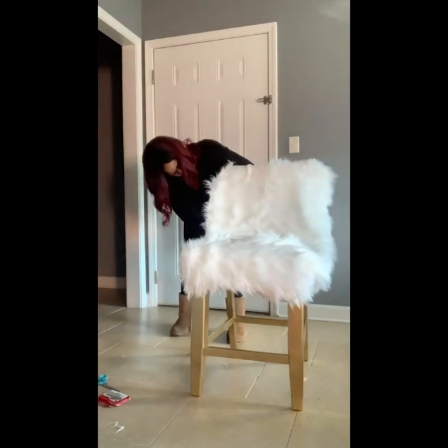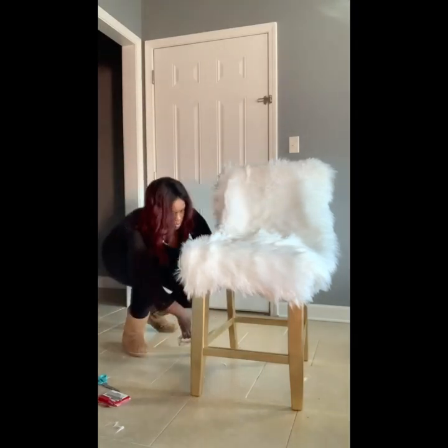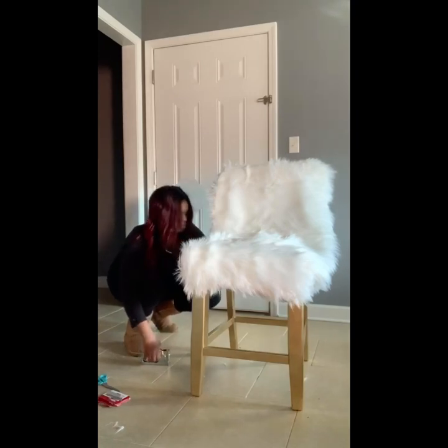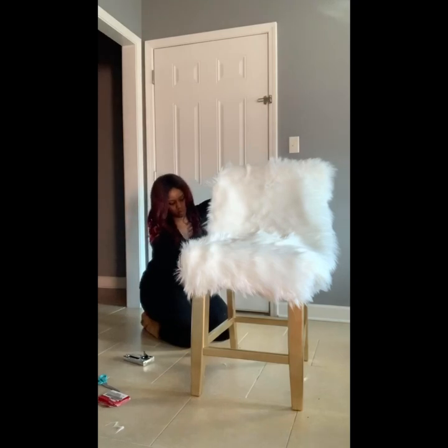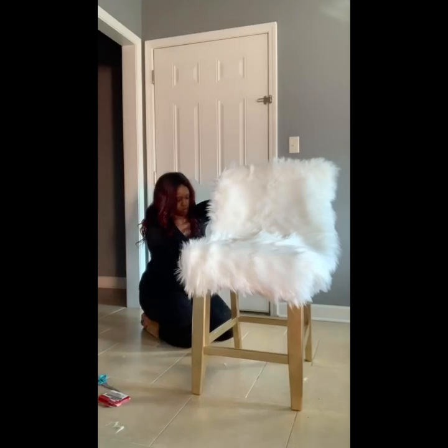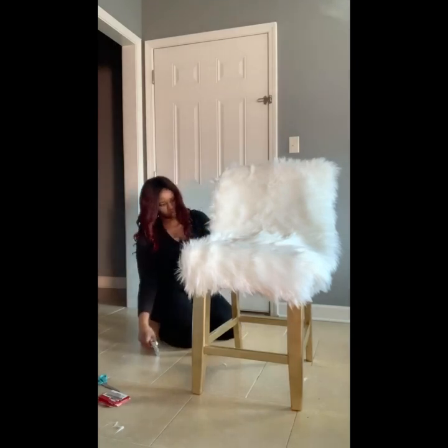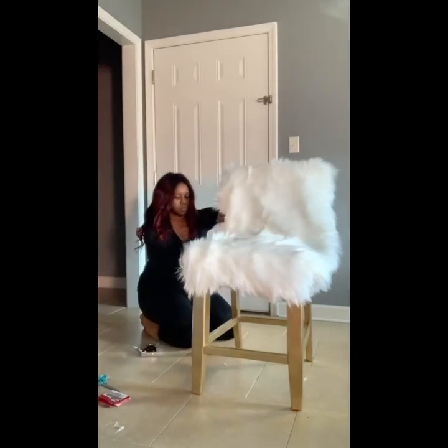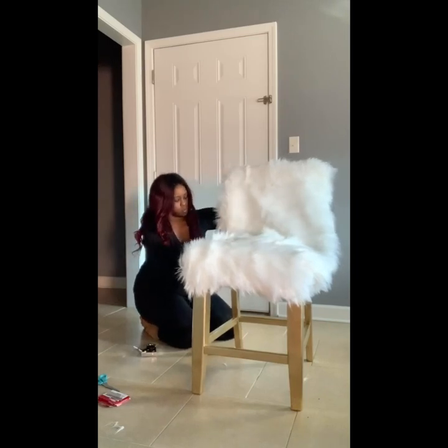I think next time I'll either sew the sides down with matching thread or use E6000 glue to attach the fur to the sides of the chair. I did manage to find spots where I could place the staples — there was wood there, just deeper than in the front or back. Be cautious when shopping for chairs that this is something you'll be able to manage.